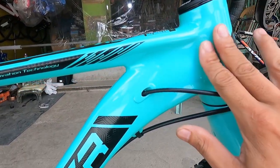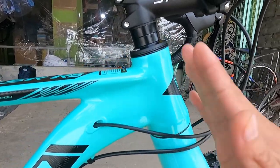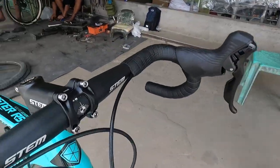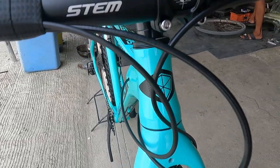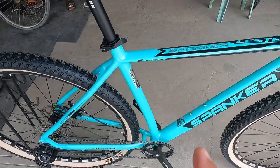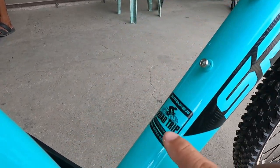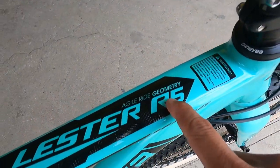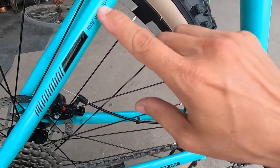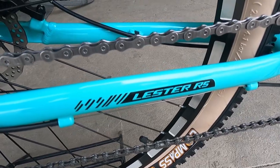May logo ng Spanker ang head tube. Yung mga decals niya — lahat yan ay water decals, mula rito sa Spanker, hanggang doon sa 'Road Trip' Spanker, Leicester R5 Agile Ride Geometry — lahat yan water decals. Dito sa 'Ride Without Limitation' — water decals din yan. At dito sa Leicester R5 — water decals din yan.